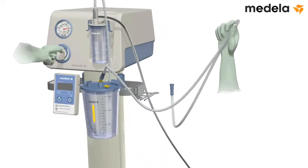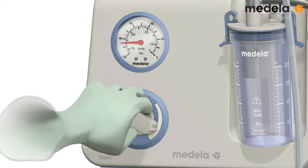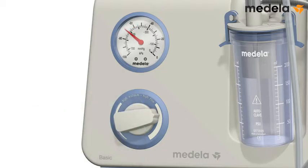Set the pump to the required maximum vacuum. The recommended vacuum level is between minus 60 and minus 80 kilopascal. This is equivalent to minus 450 and minus 600 millimeters of mercury.